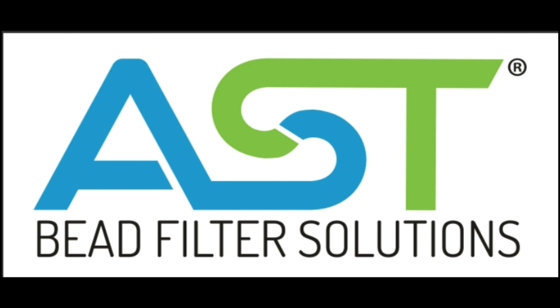Once all that is installed, the filter is complete.